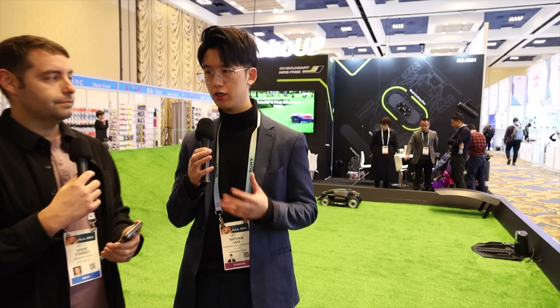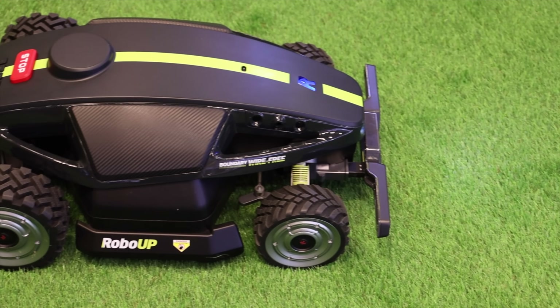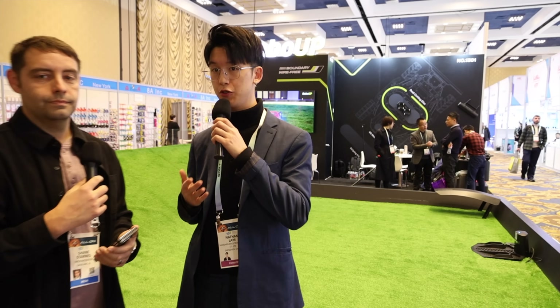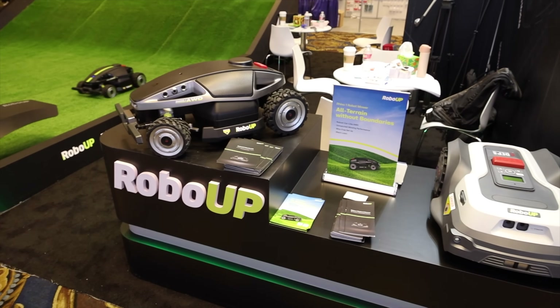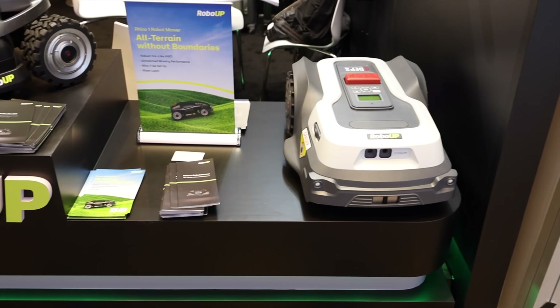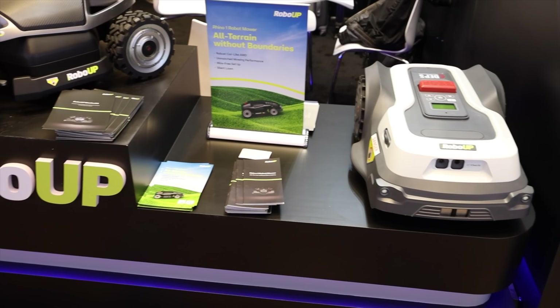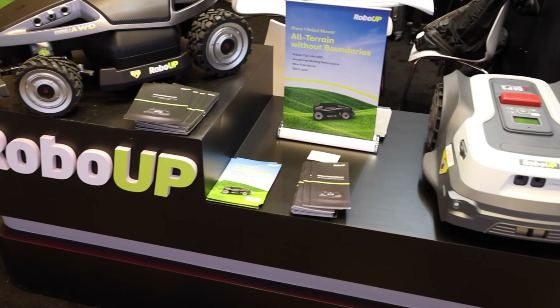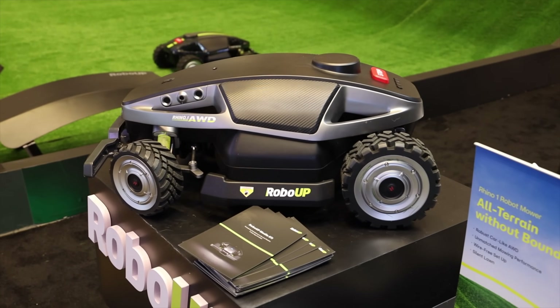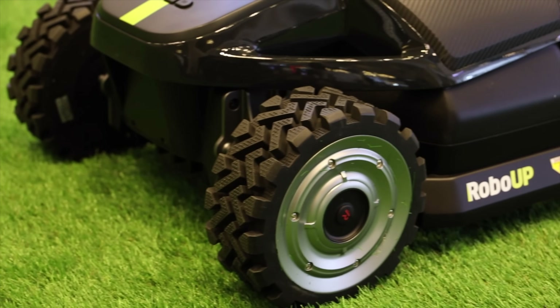At RoboUp, we don't just make tools and robot mowers. We aim to create a better living space for people at home by following UN SDG guidelines such as UN SDG 15 and 3. By doing that, we created products such as Rhino and TM01. From TM01 we heard customer feedback, took it really seriously, and created the newest generation called Rhino One, which also has four wheels — AWD.